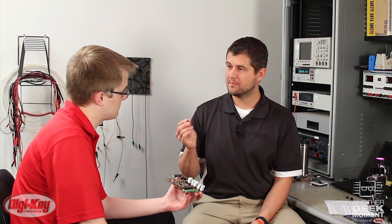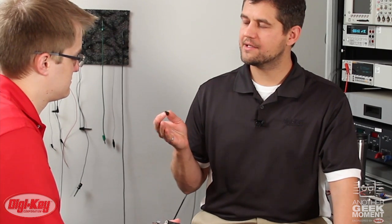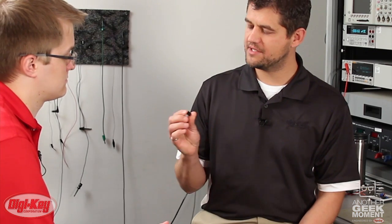We've actually used several of these in Geek Moment videos. I don't remember ever seeing them. Well, they're not always shown. Last summer, for example, when we launched our model rocket, we needed 12 volts to light the rocket motor but only 5 volts to turn the camera. Inside the base where the camera was mounted on top of, there was actually a V78 inside there.